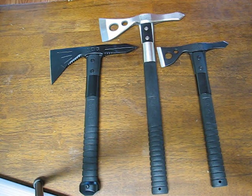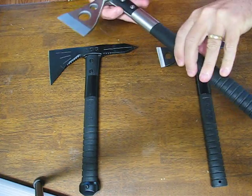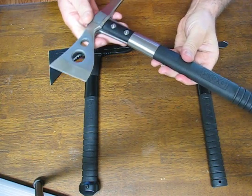Today on OssoGrandeKnives.com we are looking at the SOG Tactical Tomahawk with a satin finish, model F01P.